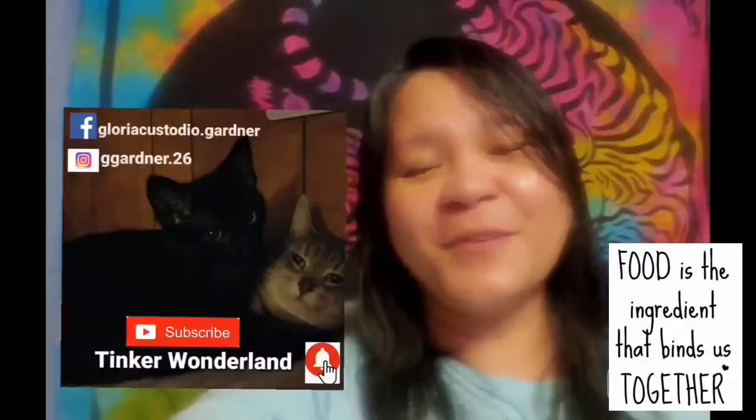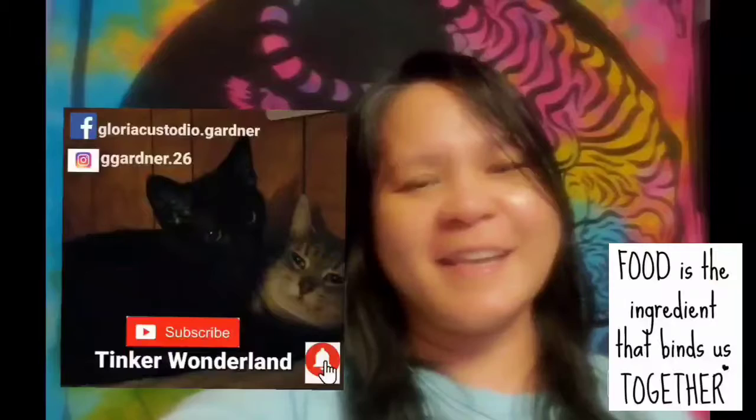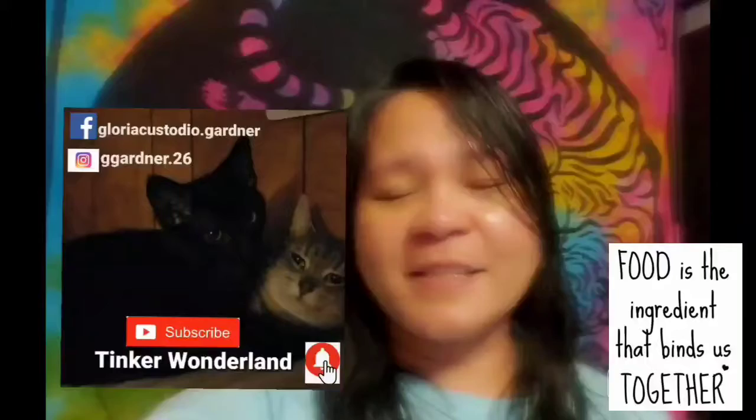Thank you guys for watching! Have a good day and good night. You can follow me on Facebook at Gloria Custodio, that Gardner, and on Instagram at chikardner26. Don't forget to subscribe to this channel, Tinker Wonderland, and click the bell button so you won't miss any videos. Always remember: every day is a blessing, so start your day with a smile. God bless everyone — thank you for your love and support since day one, and I will see you on the next vlog!